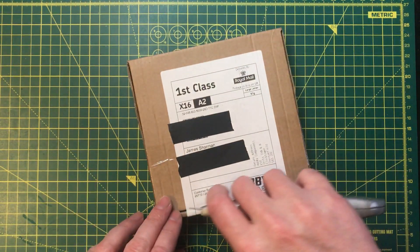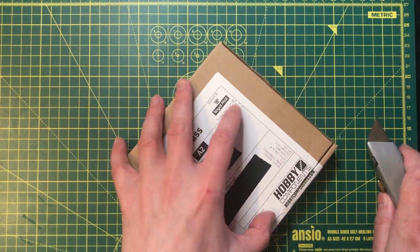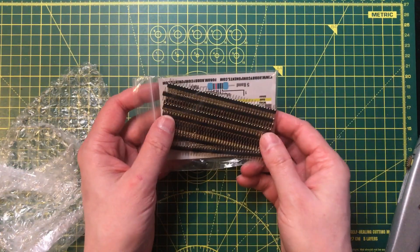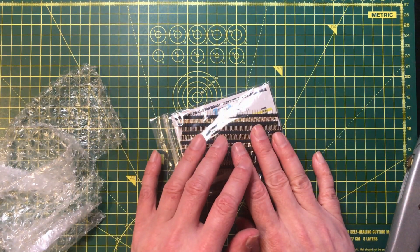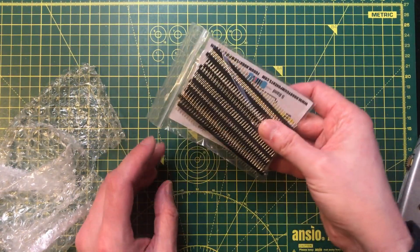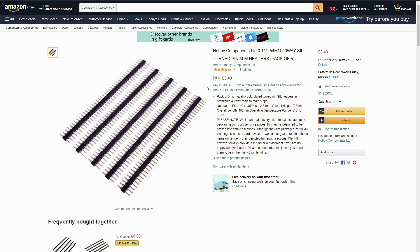This is Hobby Components — it's not deliberate but I've bought a few things off them. This is a bunch of gold-plated turn-pin headers. These are what I use to connect the modules on my CPU to the backplane, so I need good quality ones and I've been running low. These are £3.49 for five strips of 40 pins.